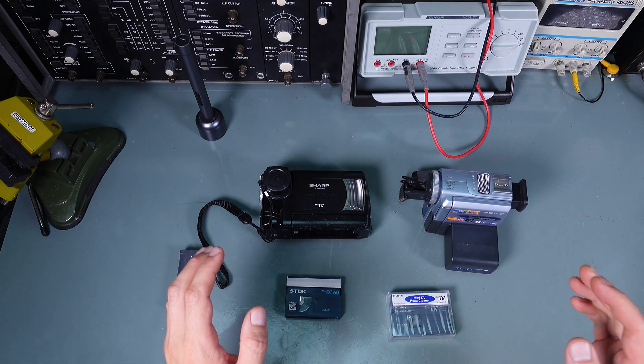I believe this cleaning tape has a little bit of abrasive material because it's not something you regularly find. Let me show you — there is the type you use on a VCR which has a soft material you soak with a cleaning solution. This one is totally different; it looks like a tape for an LTO drive. I expect the material is going to be a little bit abrasive, and when the head passes it, it will clean itself. Let's see how to use it — we are going to play 10 seconds.